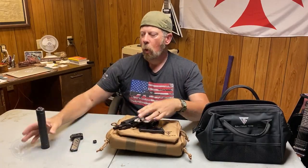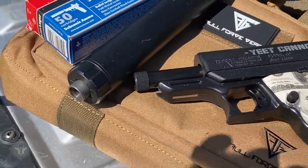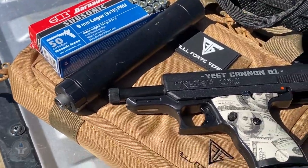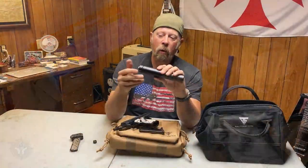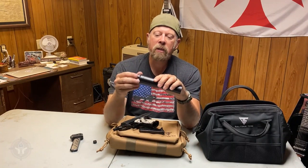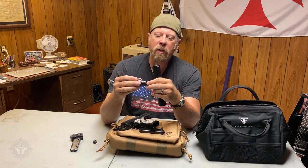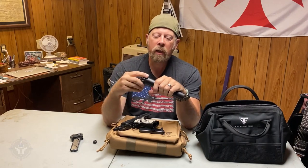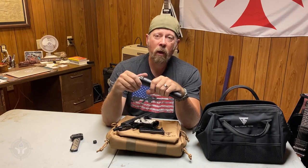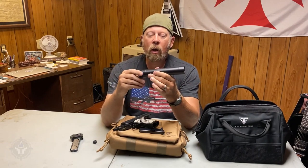What does that mean? When you put a can on — such as this one here, this is a Tyrant can from AAC — a pistol can generally needs a spring-assisted piston, which would go right in here. Because when the barrel tilts, you need a little bit of cushion in the suppressor to make the gun run reliably. If you do not have a piston in your pistol can, generally the guns won't cycle.